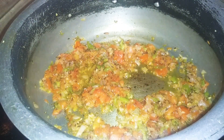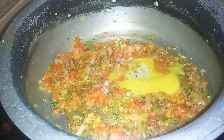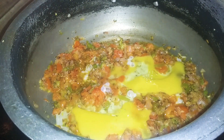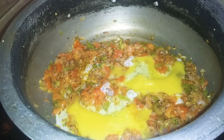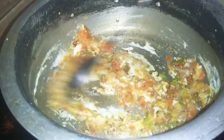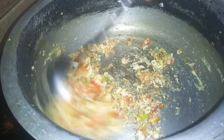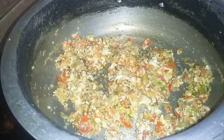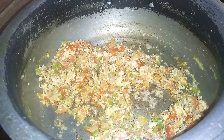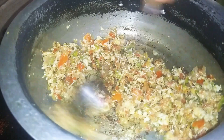Use 2-3 eggs. We are going to cook the eggs in the morning, it takes about two minutes. We will cook the eggs and tomatoes and fry the eggs.